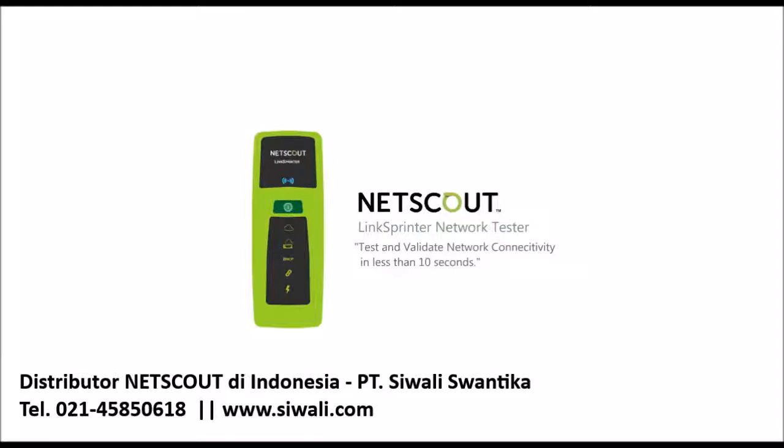LinkSprinter provides quick and effective testing of your network connections in just seconds. To learn more about NetScout Systems' LinkSprinter Network Connectivity Tester, please visit us online at enterprise.netscout.com/linksprinter.